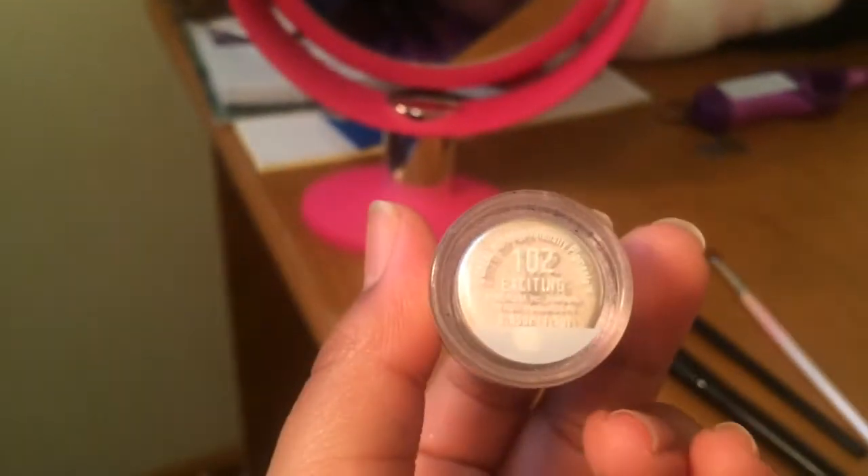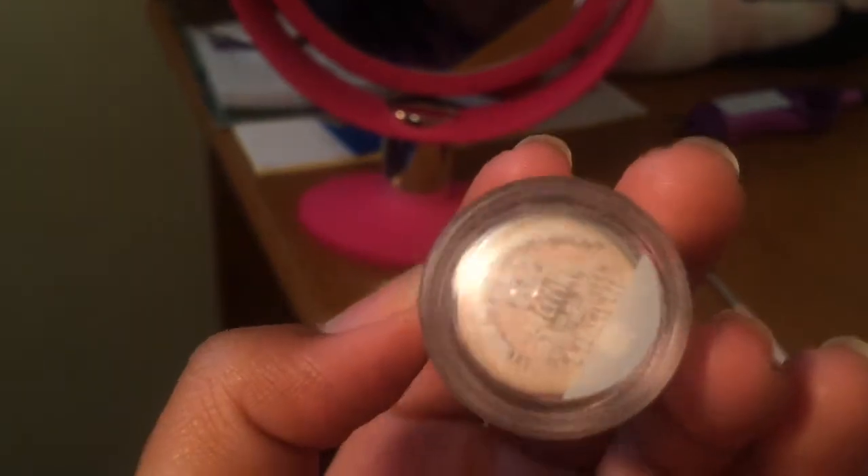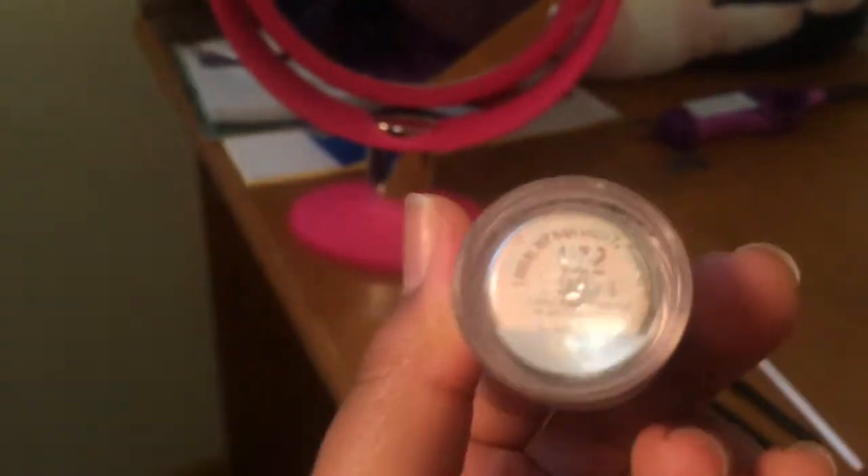Next I'll be taking Sephora's Loose Eyeshadow in 102 Exciting and applying that into my inner corner.